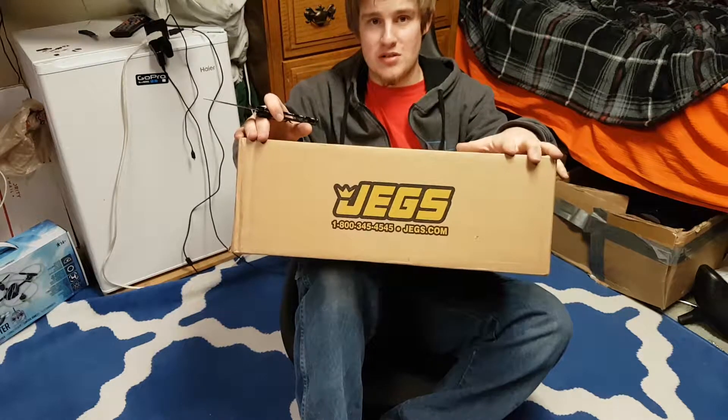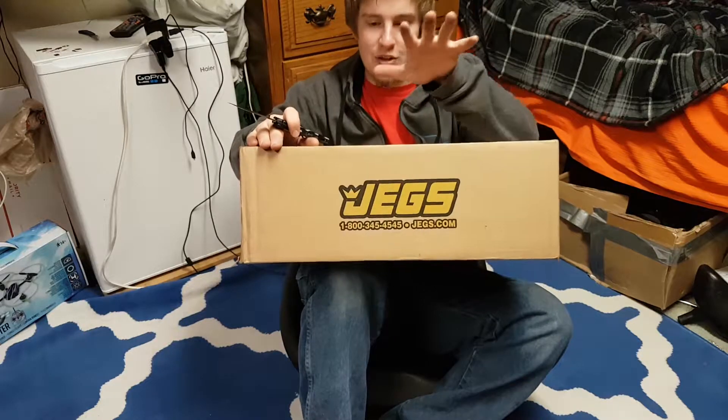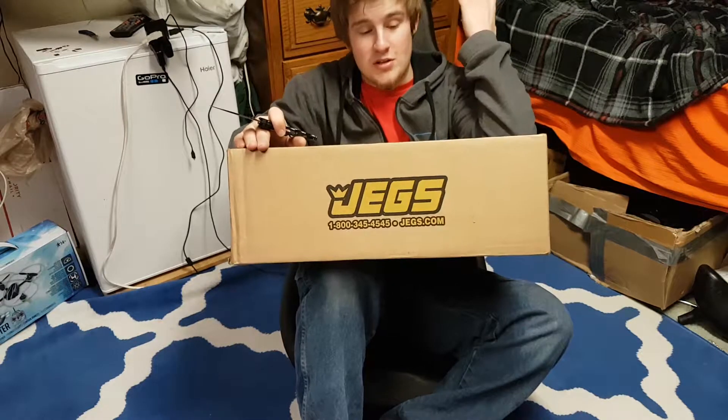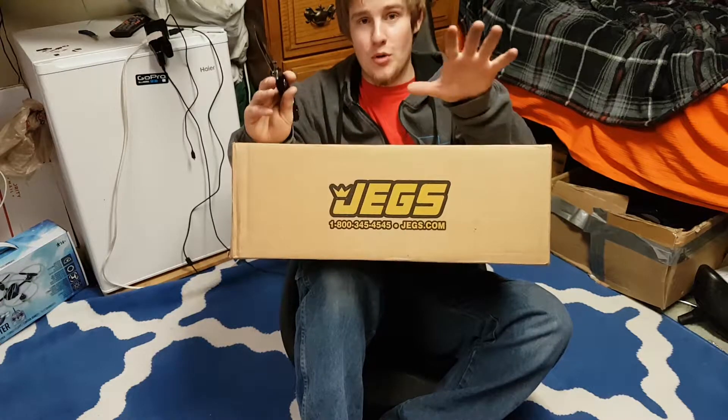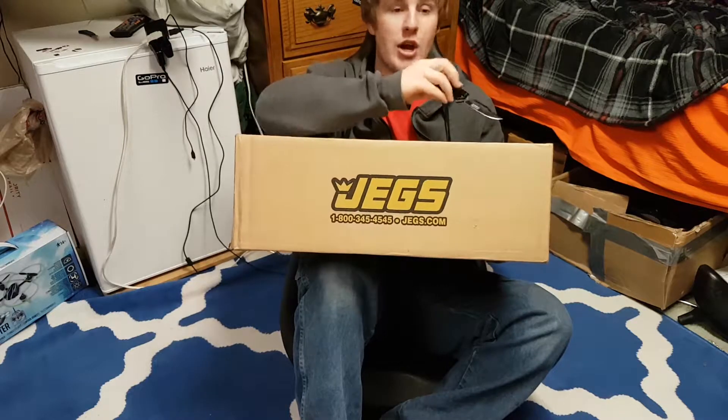I'm like, okay yeah, I'll order that, it looks the same price as the other guys on there — no, it's the seat cover. So I think with shipping I might have paid more for this than I did for the seat I'm sitting on. Hopefully it's a damn good seat cover. They're both the exact same brand and everything, so here we go.